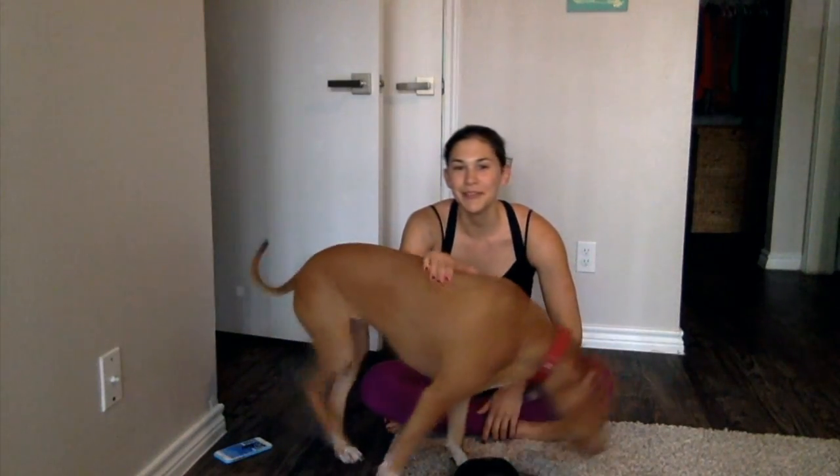Hey friends, I hope that you're doing well. Today we are filming a workout that is a reader request. The request was for a core workout that would be safe for folks recovering from diastasis recti, which is the separation of your abdominal wall.